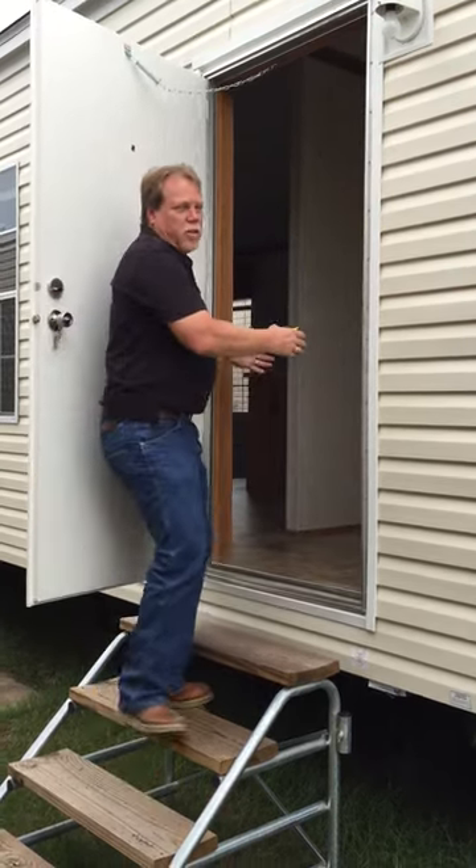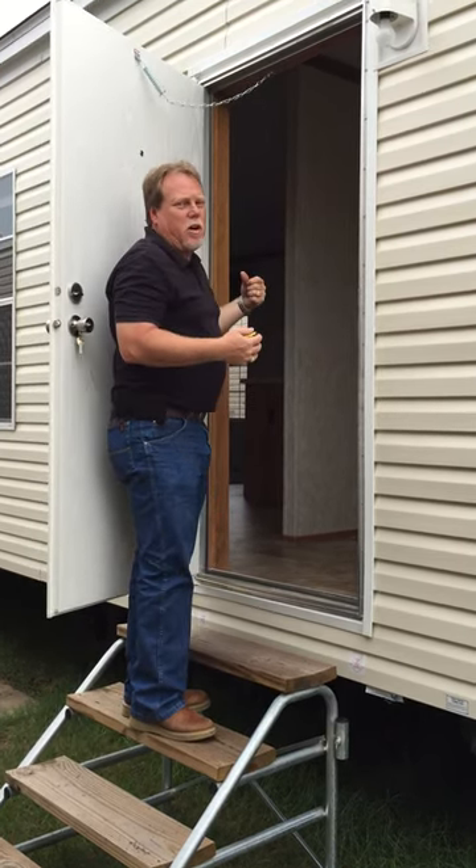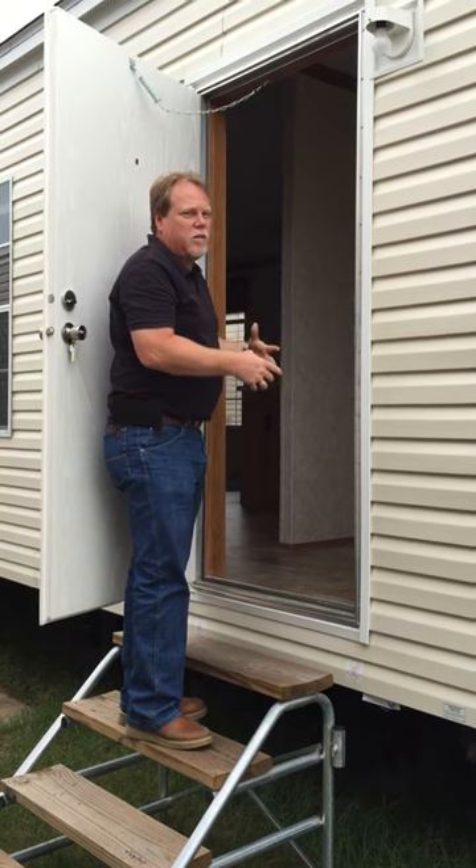The height here is going to come to 75 inches. So that lets us know that it's going to be a 34 by 76, because when you pull this whole frame and all out, that would be the size of the hole in the wall.